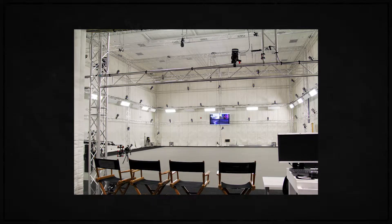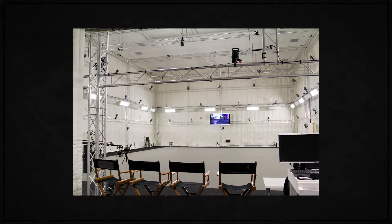Unfortunately, proper motion capture setups are massive. They require their own rooms, tons of cameras, and special software to work. And like 99% of people on planet earth, I cannot afford that.